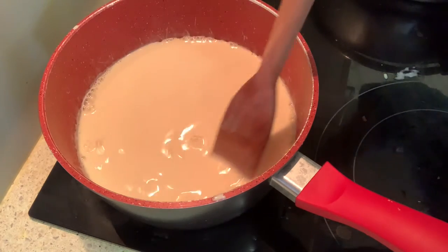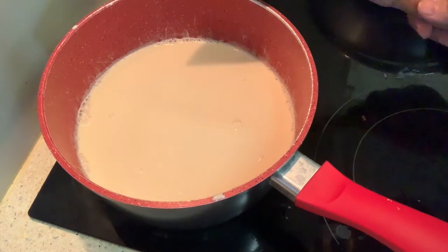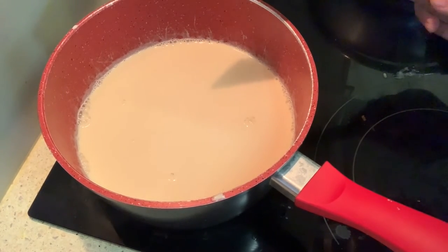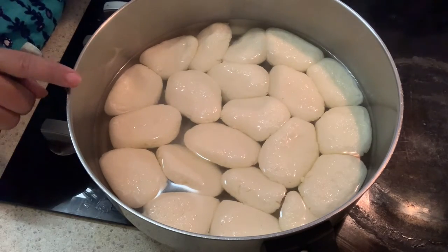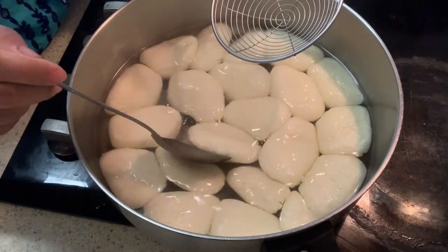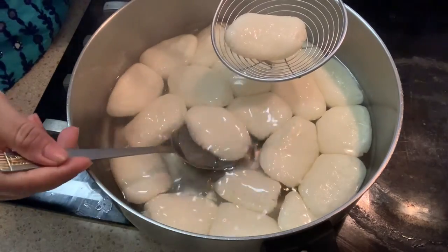We are going to try to keep our rice water so that we do our best. We are going to take our rice water and throw it in the middle. The rice water is the most nice. We are going to make it in the middle of the rice water — just use it a little bit.